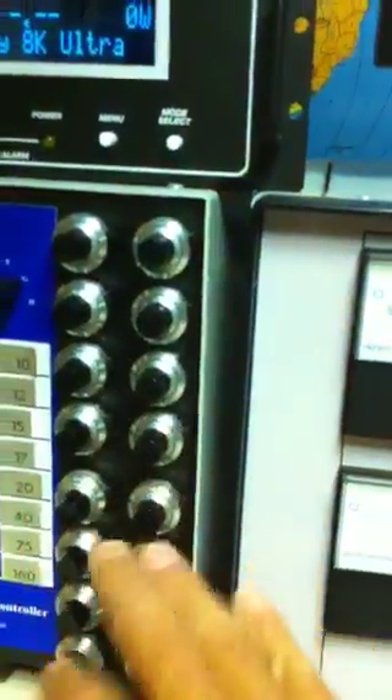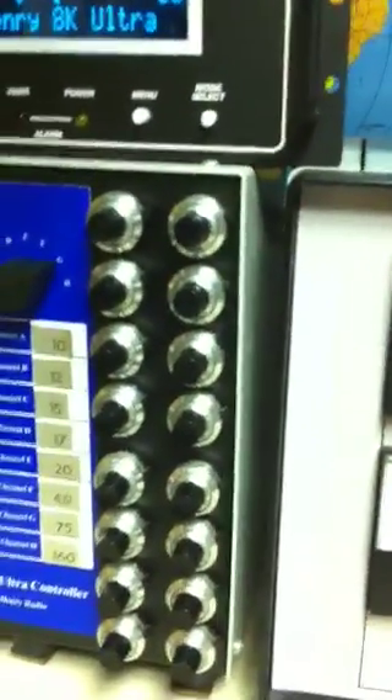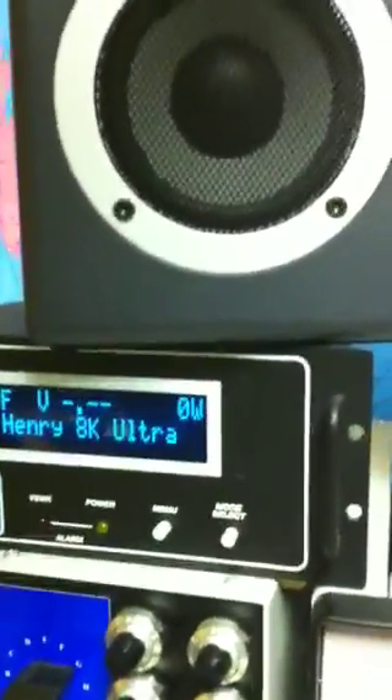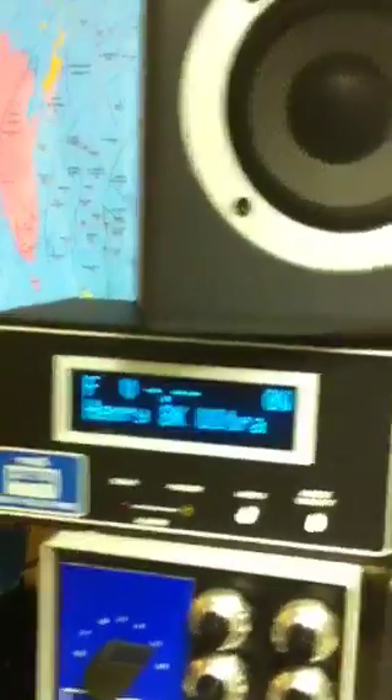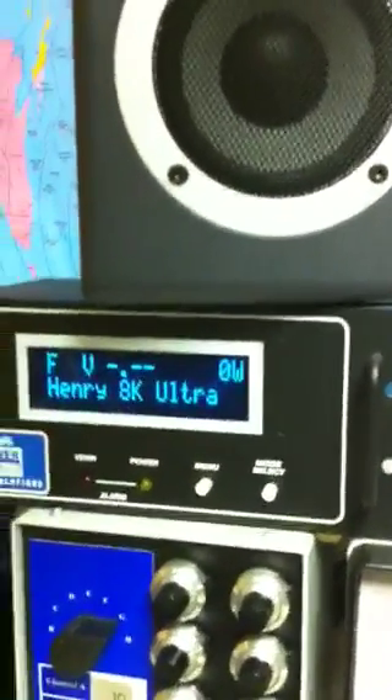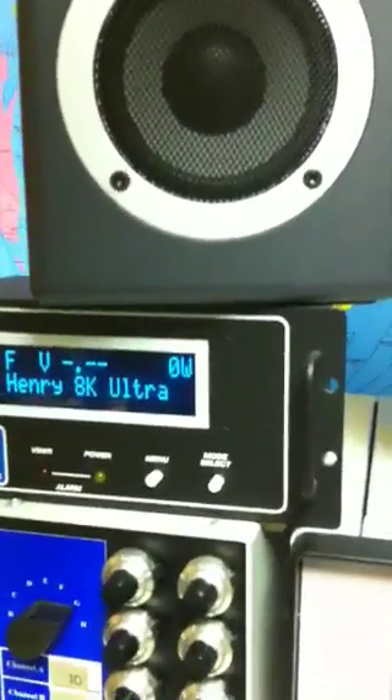This is the remote unit where you can set all the different frequencies. There's a lock switch so once you dial it in and tune it, you can lock the settings. Over here is a Palstar Power Master 10K meter, and we're going to test the amplifier with it right now. I've pre-tuned it — it's running into a dummy load, but I can't test it for too long as the dummy load isn't really rated for this power level.